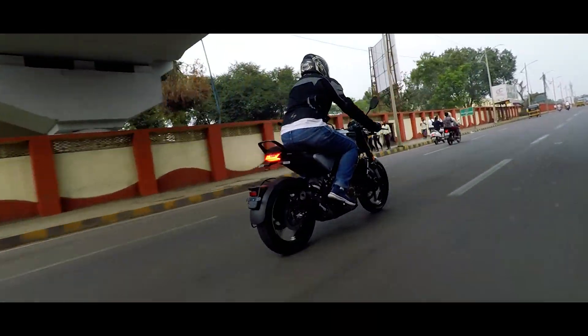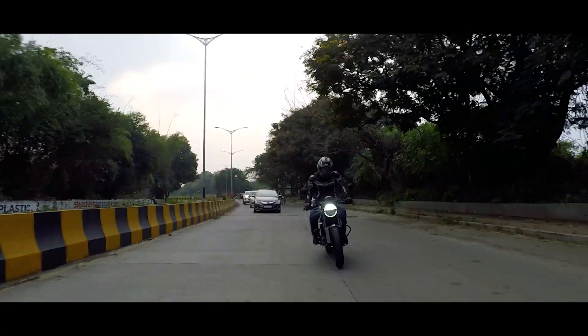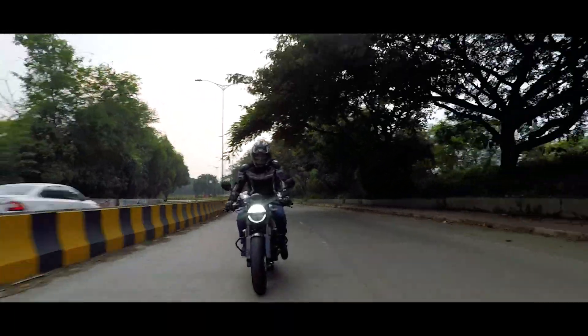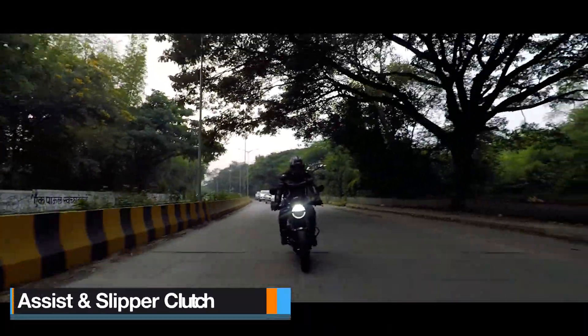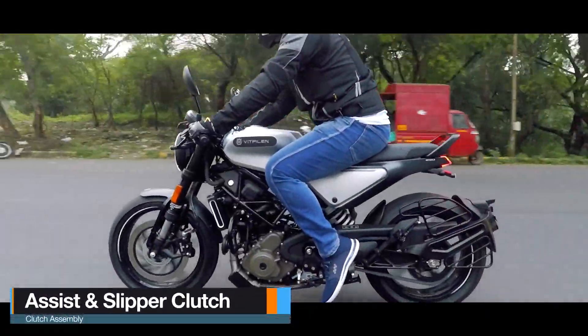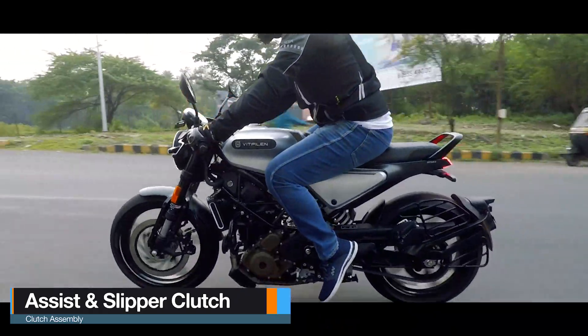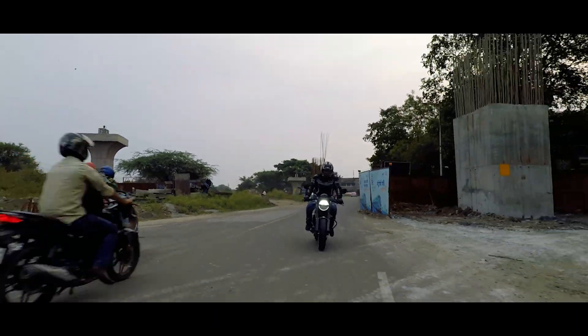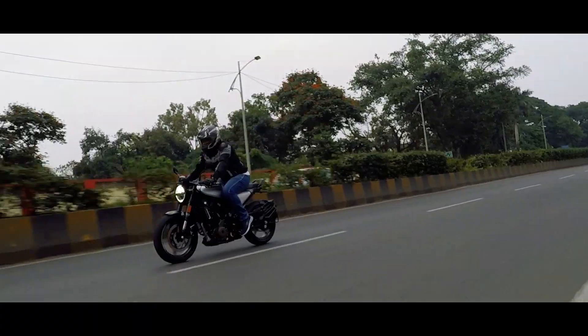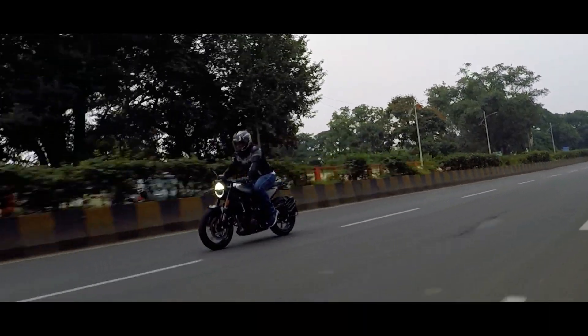The other most important thing for a cafe racer is the gearbox, which should be quick, aggressive and precise. I am happy to announce this 6-speed unit checks all the right boxes. You can hear a click and the gear is engaged. Helping in this seamless transition is the slipper clutch, making clutch efforts less and shifting smooth, leaving no chance of complaint.